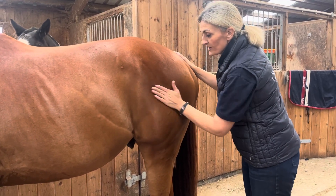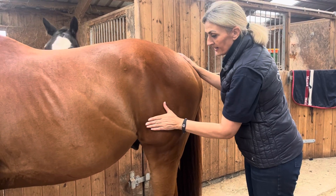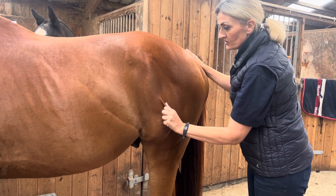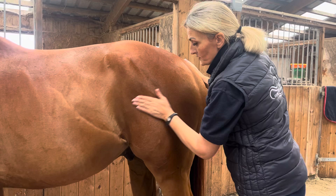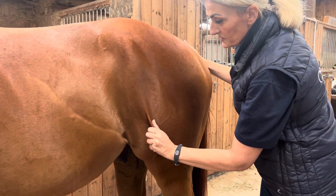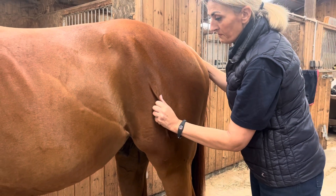I'm going to build up to some petrissage, so I'll be taking the tissue lightly into my hand and just holding for a few seconds. Then back to the palmer hand circles, and then just lightly taking the tissue and the muscles around the stifle into the petrissage.